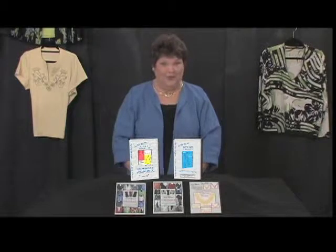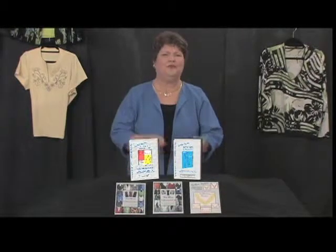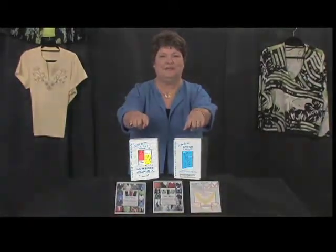I'm going to give you a little scenario. Every time you go shopping for a pattern, you take it home, you sew it up, and then you have to make it fit. Why go through all that consternation every time you sew? Let's do it the easy way.